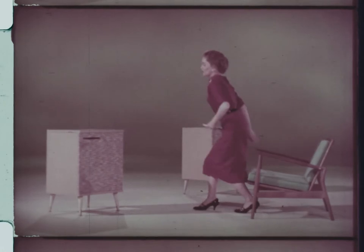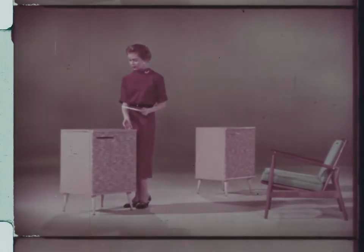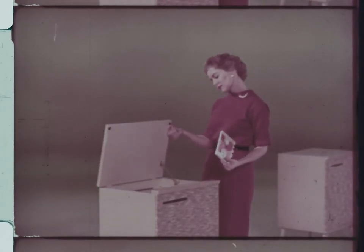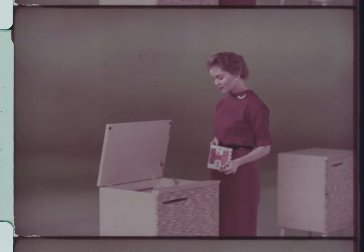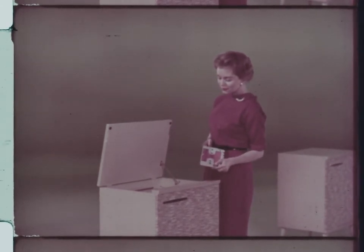Watch this. How long do you think it takes the average person to take off one tape and thread in a new one? Two and two-fifths seconds? Thirty-two and one-fifths? Or a minute and ten seconds?